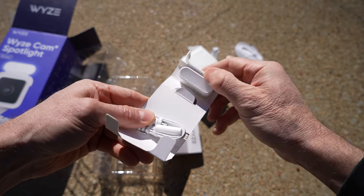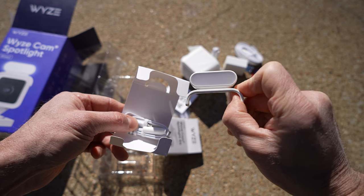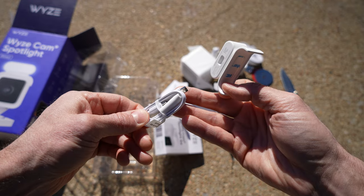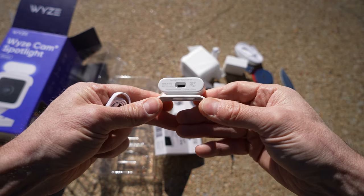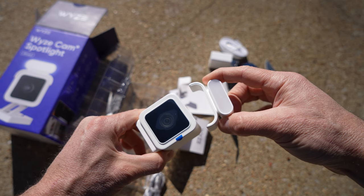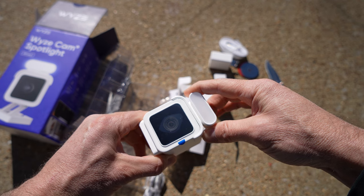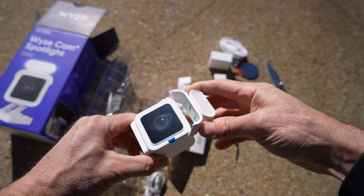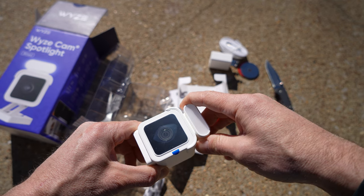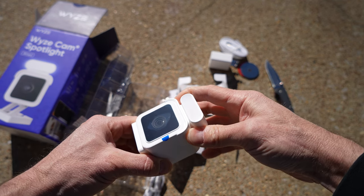Wow, look how small this thing is — that is the LED light system that sits right on top of your Wyzecam V3. It comes with a cable so you can plug it in. You can see right on the back just how it gets plugged in. It just slides right on, but there are no clips or anything, so you're going to have to resort to the included 3M tape, which should be plenty good to keep the light in place.